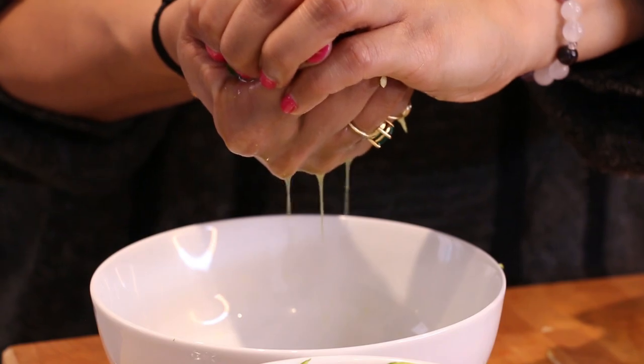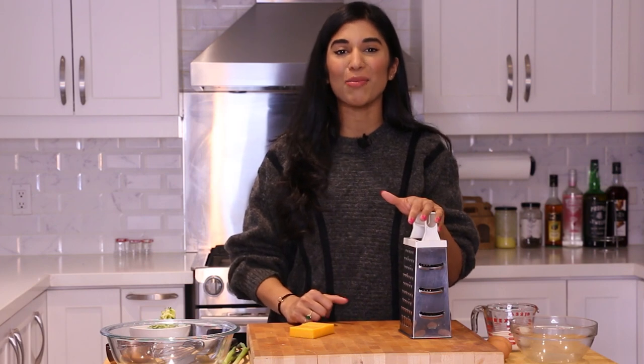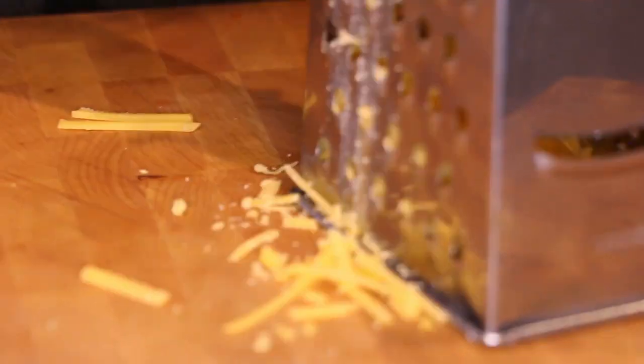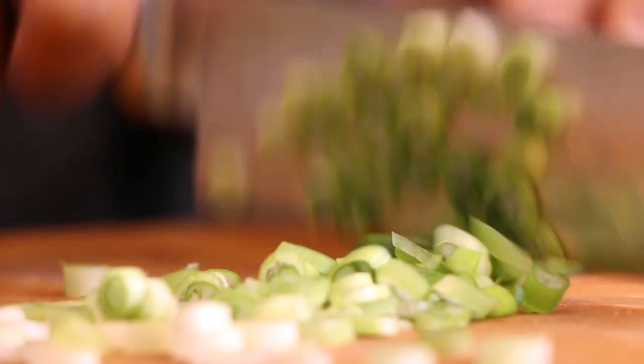While we have our grater out, let's make use of it and grate up some cheese, because of course this is a cheesy zucchini bread. Today I'm using old cheddar — I find it holds up so much better in terms of flavor in this bread. You can also use Gruyère or Emmental. We're also going to slice up some green onions.